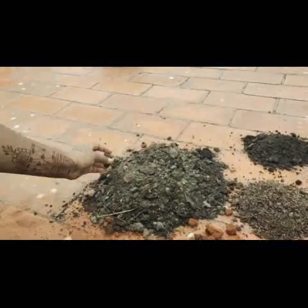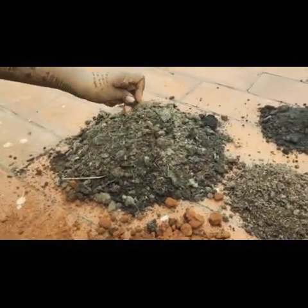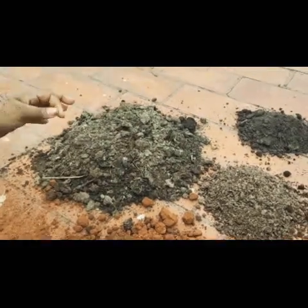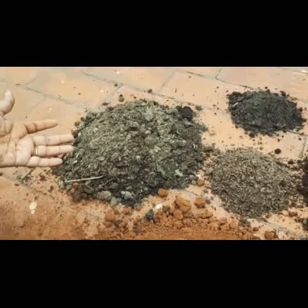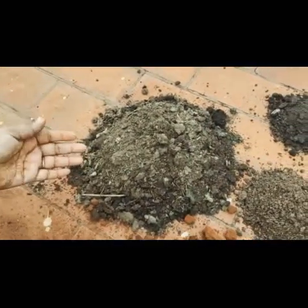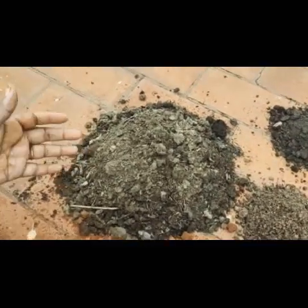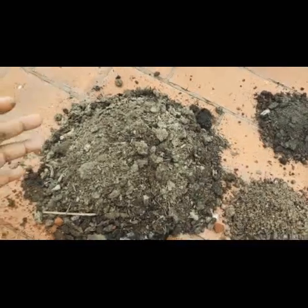Now coming to this — this is totally optional guys. This is basically gober khad, which is also called biomass. Either you can use vermicompost or you can use gober khad. I usually prefer gober khad because this is one of the best manures you can use for your plants and to feed them.